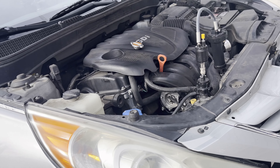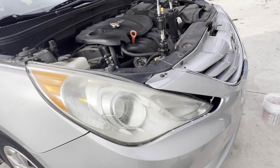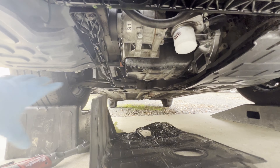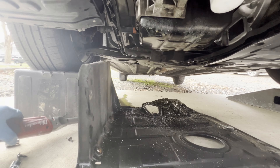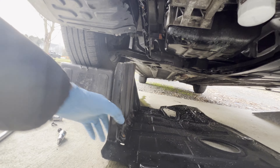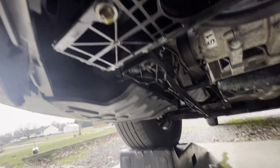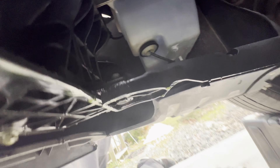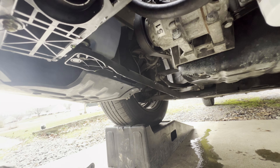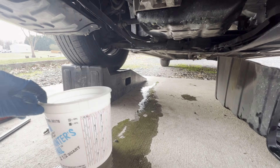Let's go ahead and drain the coolant so we can remove the radiator — you can see it's still leaking there. First thing, we're gonna go to the passenger side underneath. You gotta lift the car up. This cover here needs to be removed using a combination of 10 millimeter bolts and a couple of screws. Set it to the side and locate the drain plug — you can see it's still dripping here.